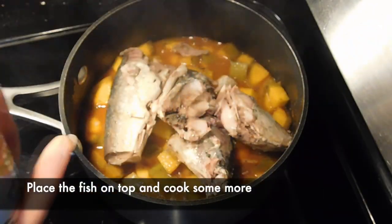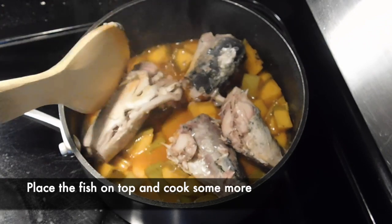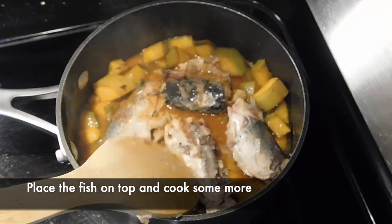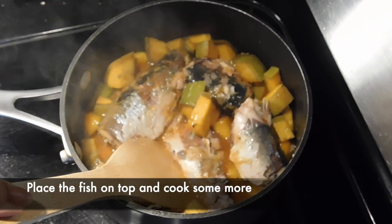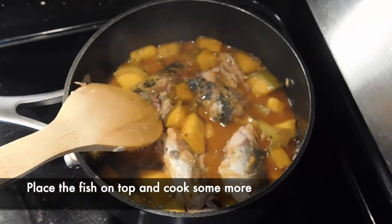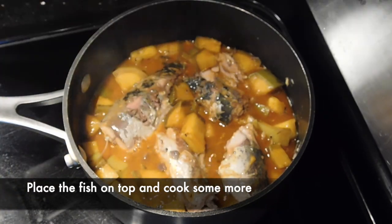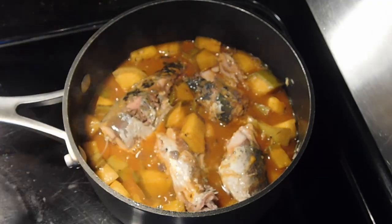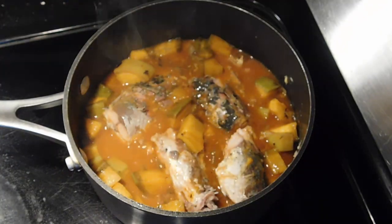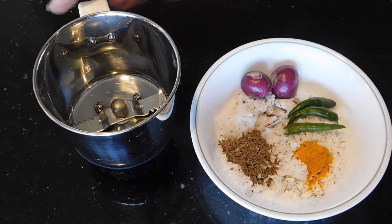I will tell you how to taste it. I will tell you how to taste the fresh oil. Now we are going to put the oil on top. I will mix it in a small pan on a medium flame and stir it.